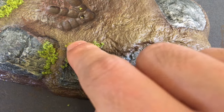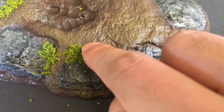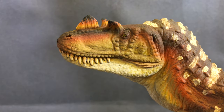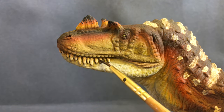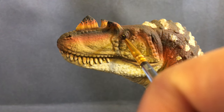Remember that traumatizing accident I spoke about earlier? Well, I had everything painted up and I was going to give a final coat of matte finish. However, I accidentally grabbed the gray primer instead and sprayed the model. Holy hell, I cried that night. But I had to accept my mistake and it took a few hours to fix it up. To finish off the model I add some gloss to the teeth and eyes, and this guy's ready to be displayed on the shelf.